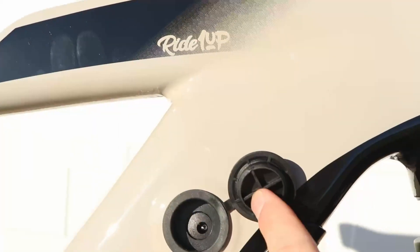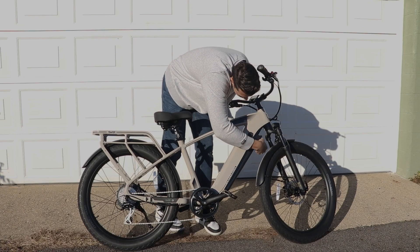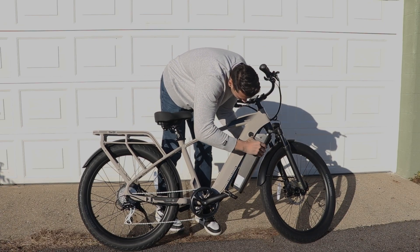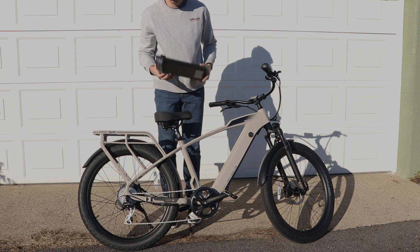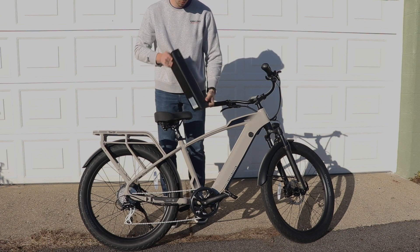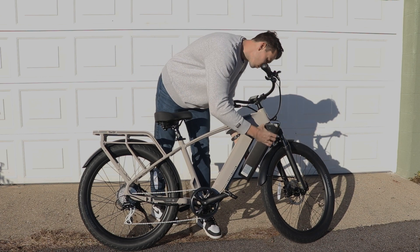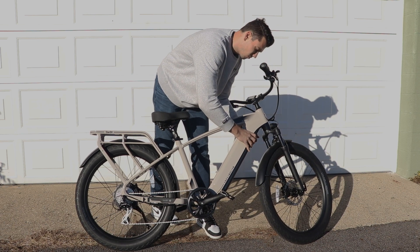As for the battery, you can charge it while it's inside the bike, but it also removes with the included key. The only awkward part is that it drops out of the bottom of the bike, so it can be a little difficult to slide out — but not impossible. You can charge it away from the bike as well, so you can bring it inside without having to move the whole bike.